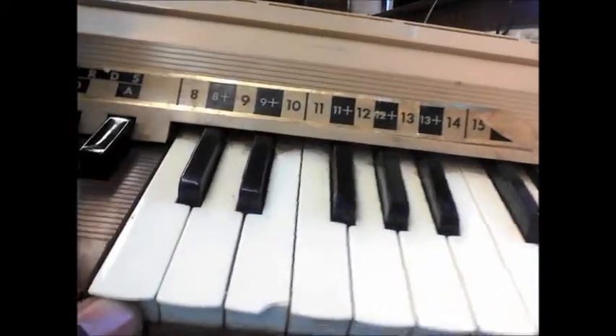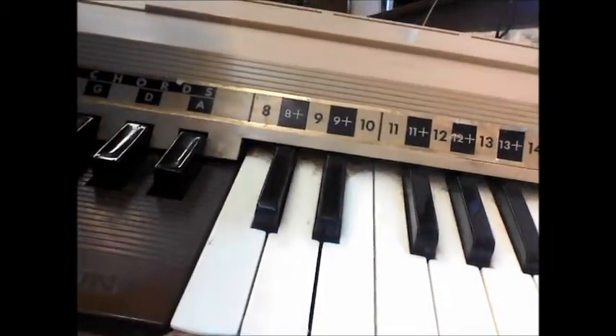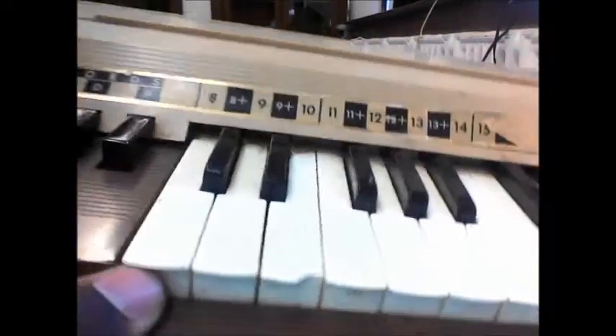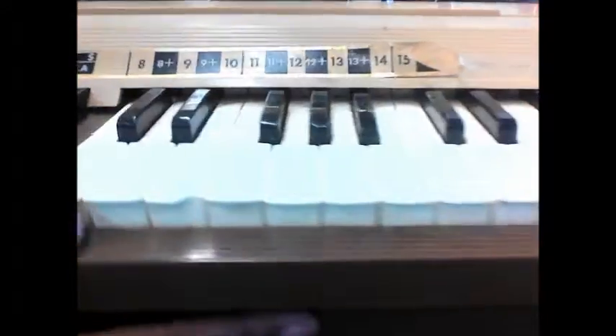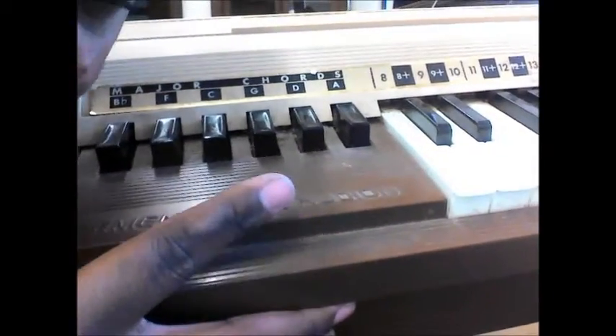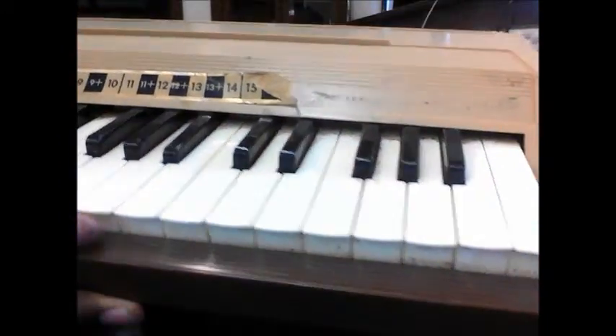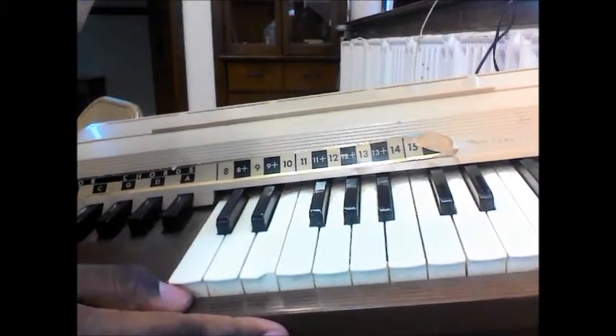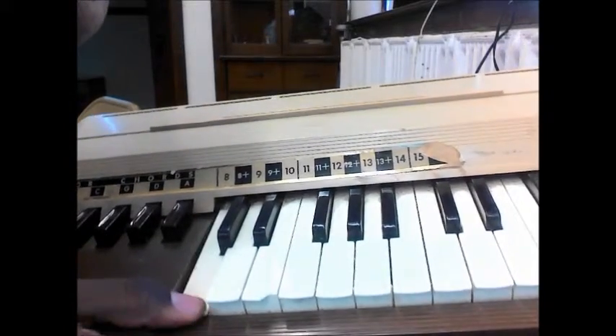And as you can see, it's kind of old. The keys are kind of crusty. The key labels are crusty. And then you got your major chords — the black buttons are the major chords. And then here's your keys. Some keys work, some keys don't work, and that pretty much comes with the age of this chord organ.